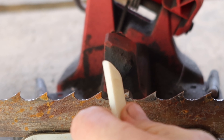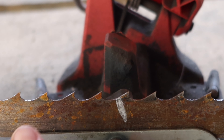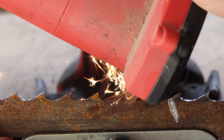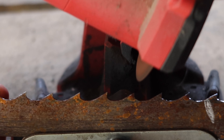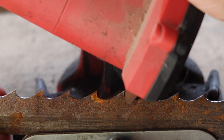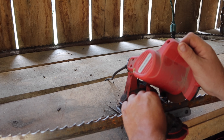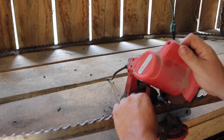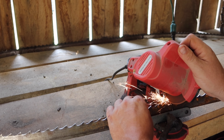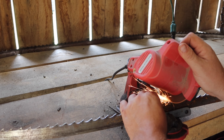First up, you're going to want to get your blade and a piece of soapstone. Mark your first tooth front and back, because whenever you spin it around the soapstone on the front can rub off. You want to do that because if you don't mark it, it's very easy to lose track of which tooth you're on. As you can see I'm just slightly hitting these teeth — I'll kindly push that tooth up against the grinding wheel and just slightly hit it.